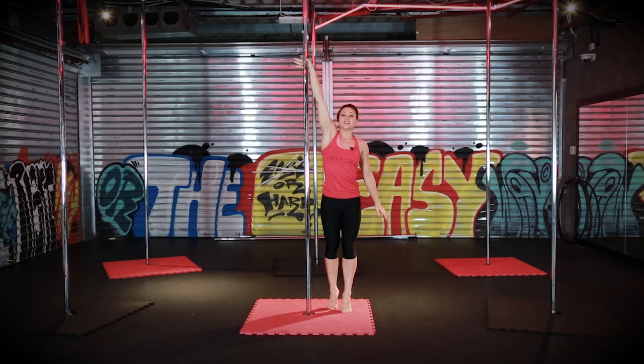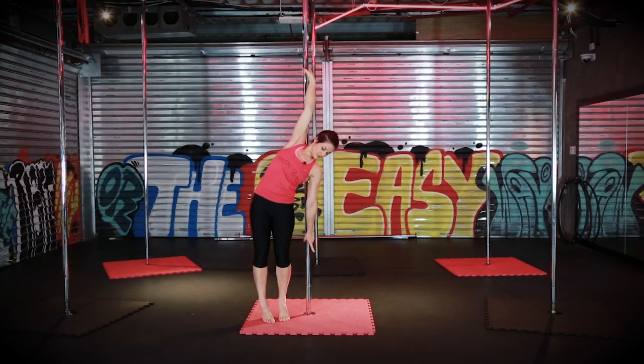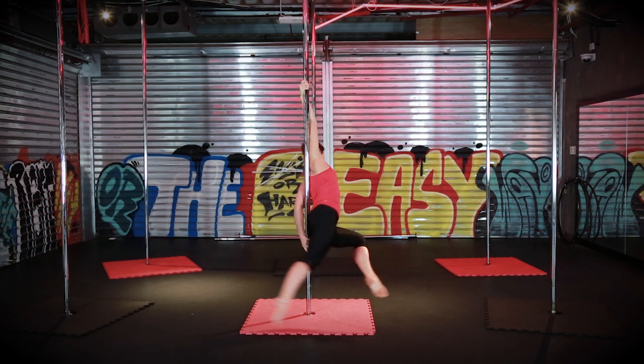One more time: reaching high, jump, grab, keeping the pole on this side of your body, kick around and bend.